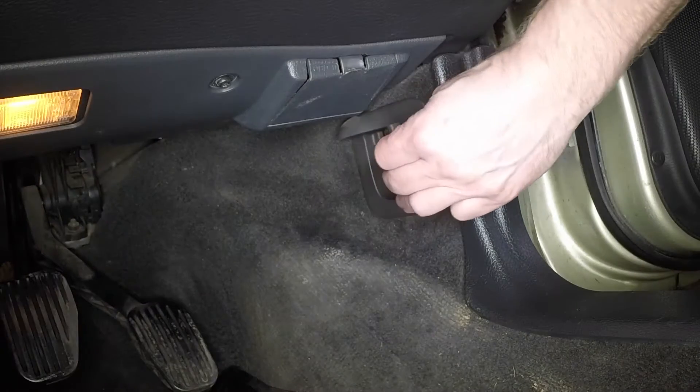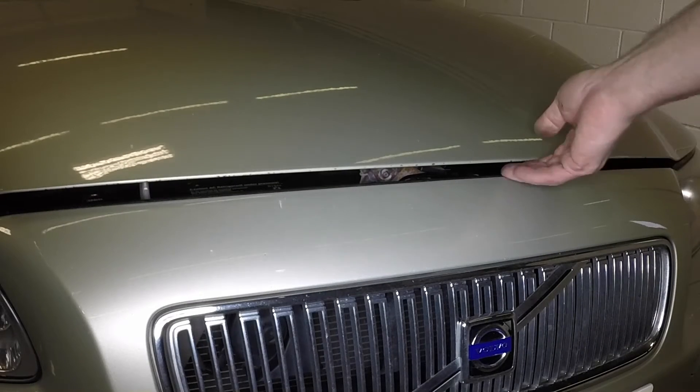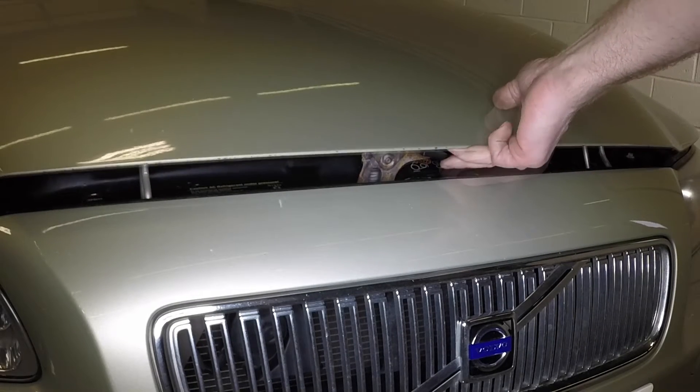Open the driver's door and pull the bonnet release handle. Lift the safety catch and open the bonnet.